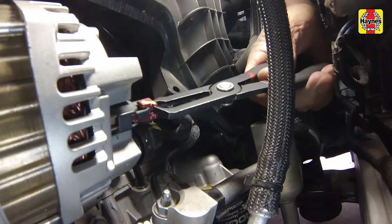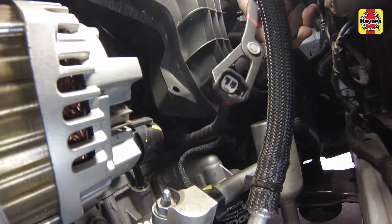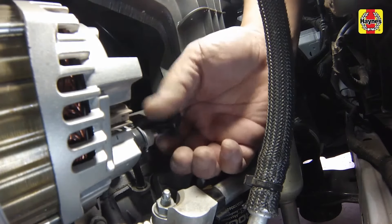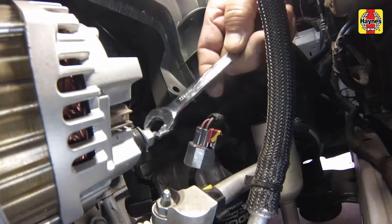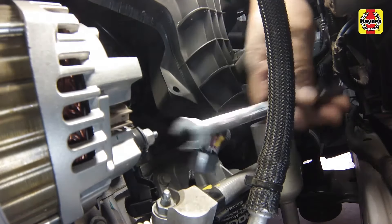Disconnect the field wire electrical connector at the alternator. Pull off the protective cover on the battery positive terminal at the alternator, remove the nut, then the cable.